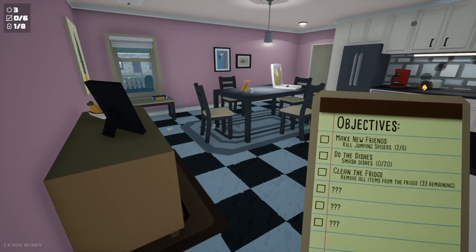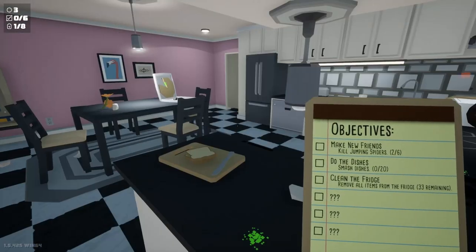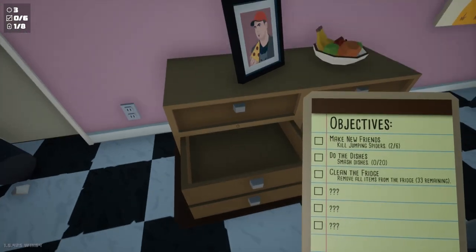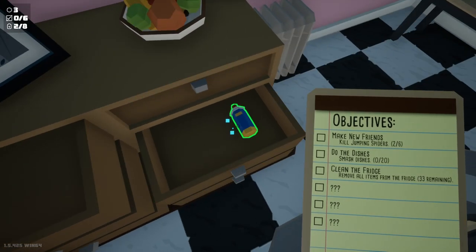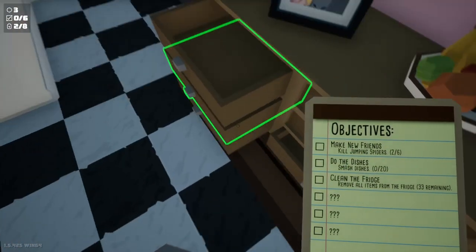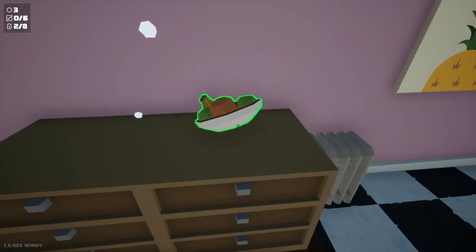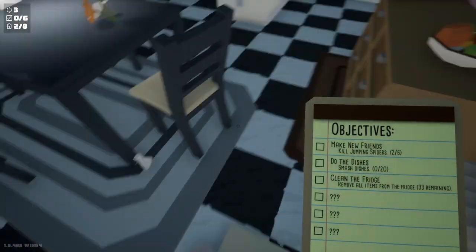Do the dishes. Clean the fridge. Oh, I hear them. Oh no. I know there's going to be at least one spider in these drawers. Battery. Some more ammo. No spiders. Today's a good day. I'm just gonna smash everything, because I trust nothing.